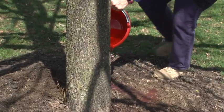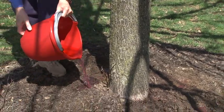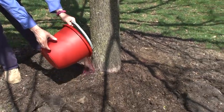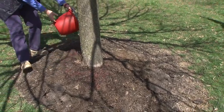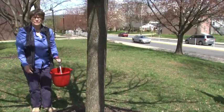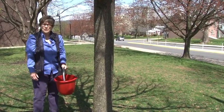We've calculated just enough pesticide mixture that we need to use in order to treat this tree, and we use it all so that we don't have any material left over. And that's how you do a tree drench.